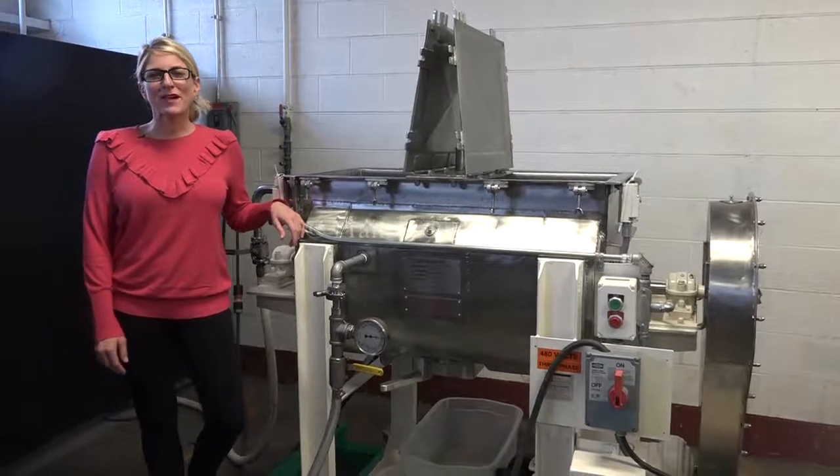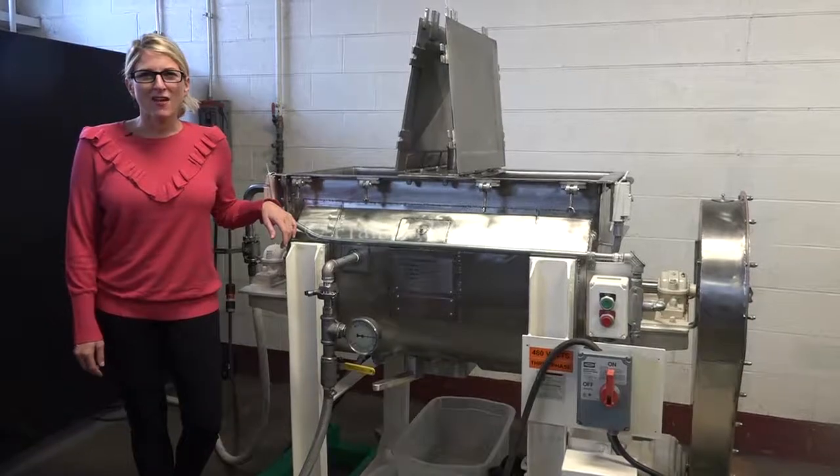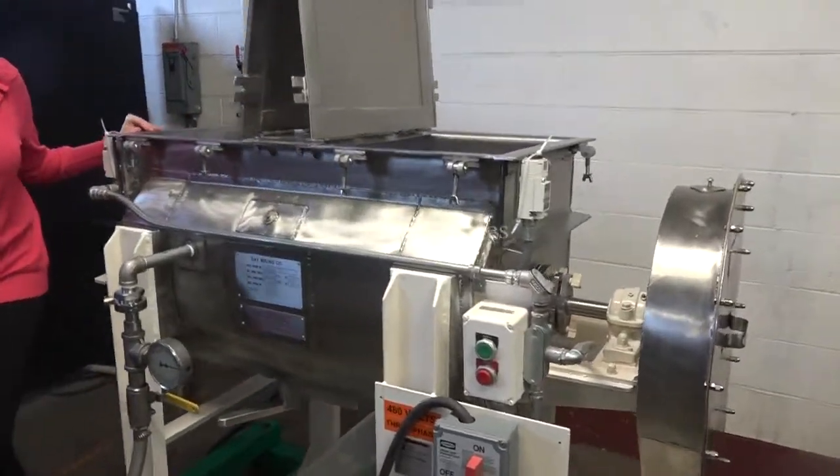We recommend you use the manual in its entirety before powering up the machine. The voltage is current to three phase, 40 volts. For the purposes of the video, we've bypassed the safety switches.